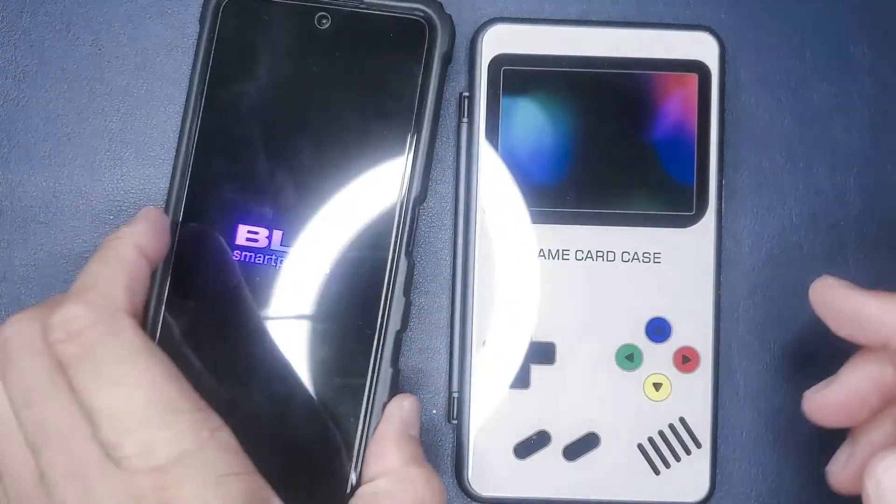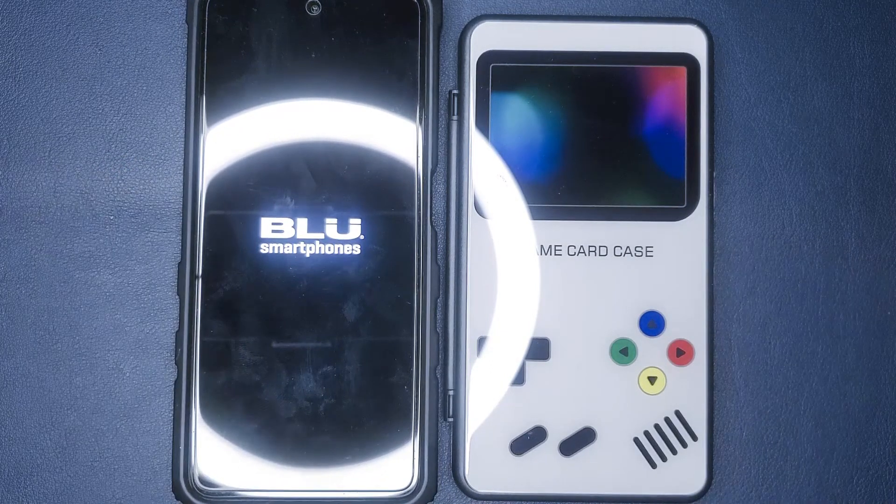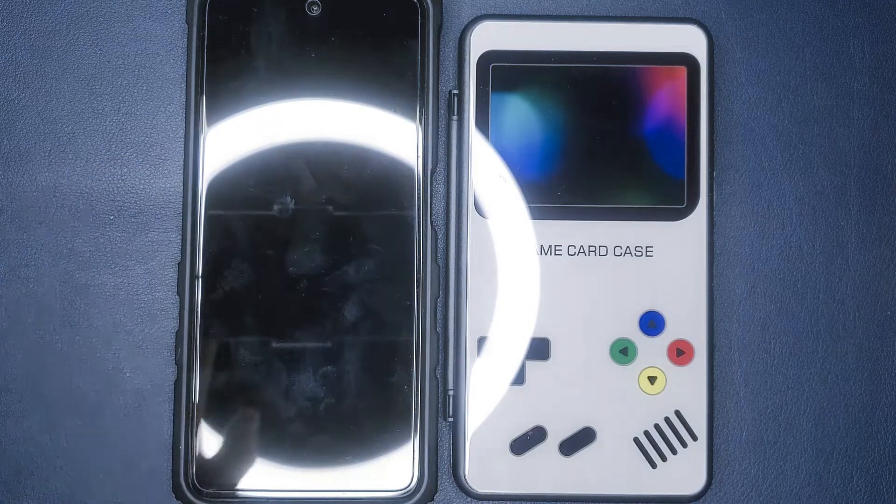Here I just wanted to bring out my gaming phone so you can all see the size comparison between the phone and the game card case.